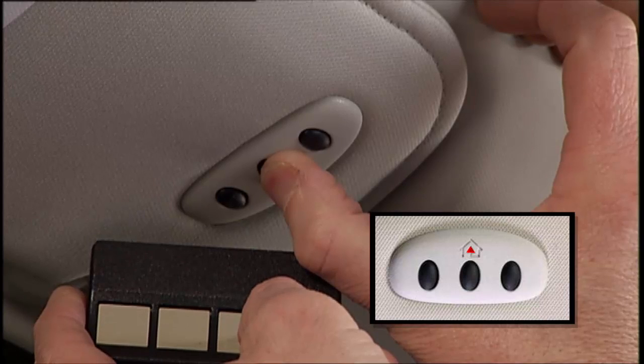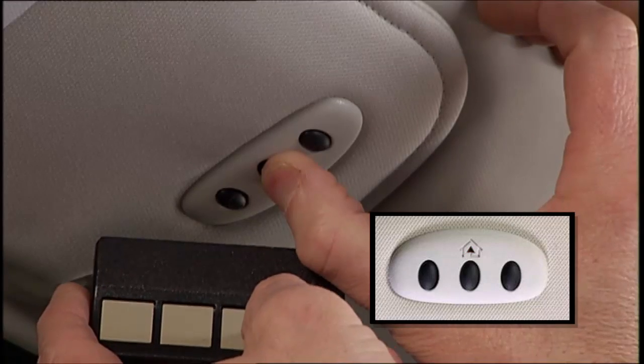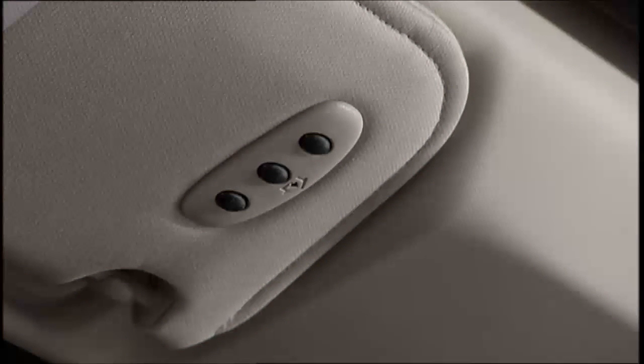Simultaneously push and hold both the Homelink button you want to program and the handheld transmitter button. Continue to hold both buttons and observe the indicator light. The Homelink indicator will flash slowly and then rapidly after Homelink has received the frequency signal from the handheld transmitter. Release both buttons after the indicator light changes from slow to rapid blinking.